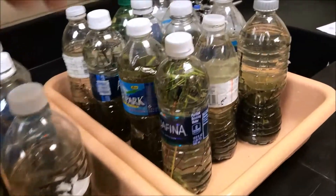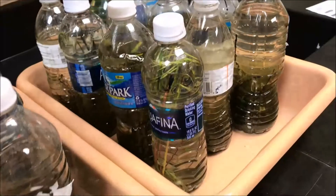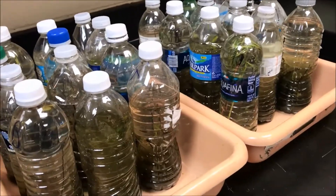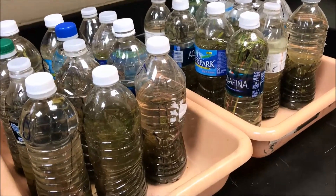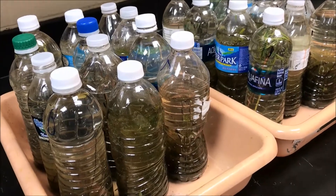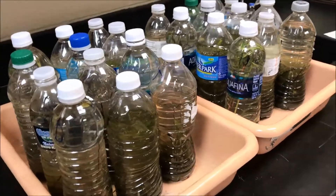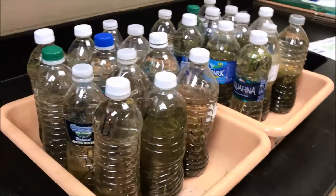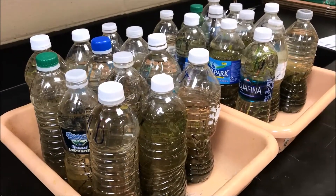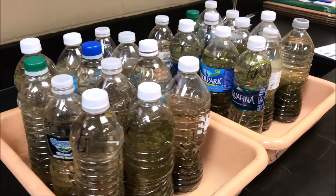Some students did a great job with that. Somebody even added plants, but they'll see what's going to happen from that. I don't want to give away what's going to happen just in case they are watching this. But they thought, okay, we're just gonna get a bunch of pond gunk and water, so it's going to be a disgusting water bottle filled with gross water, pond scum, gunk, detritus, and moem — just gross. And what's going to happen?